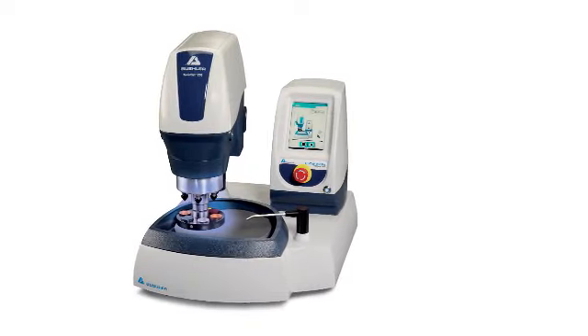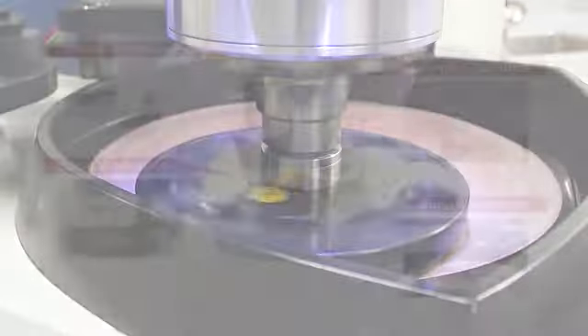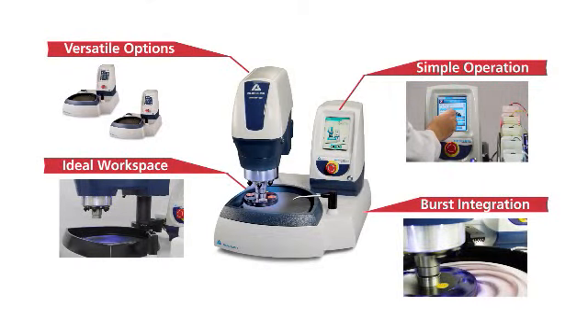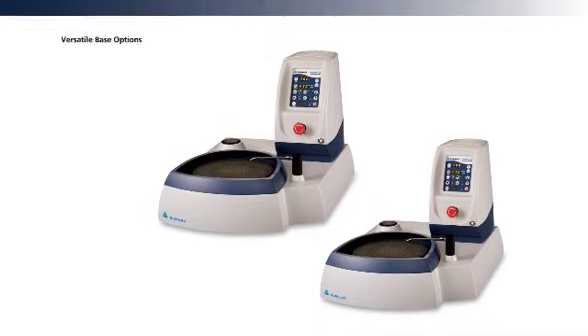Versatility and durability for specimen preparation. Versatile enough to handle manual preparation, high throughput applications, and any combination in between.